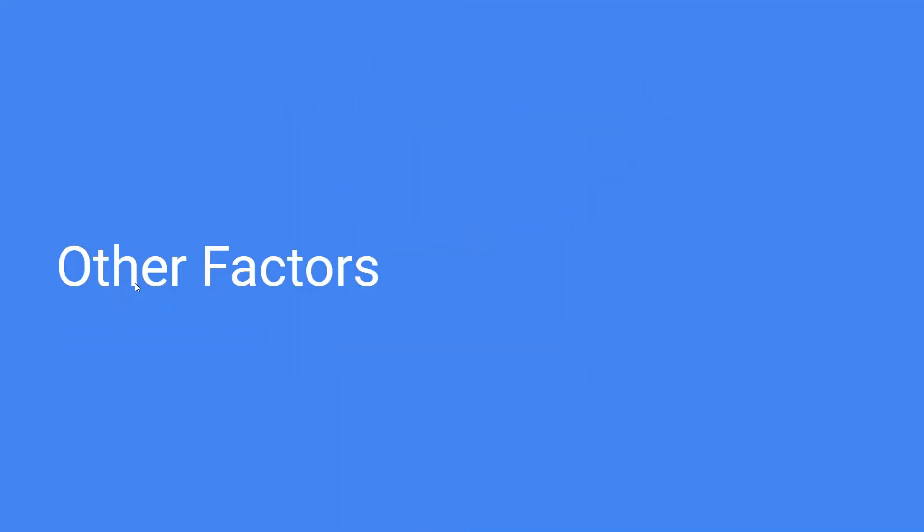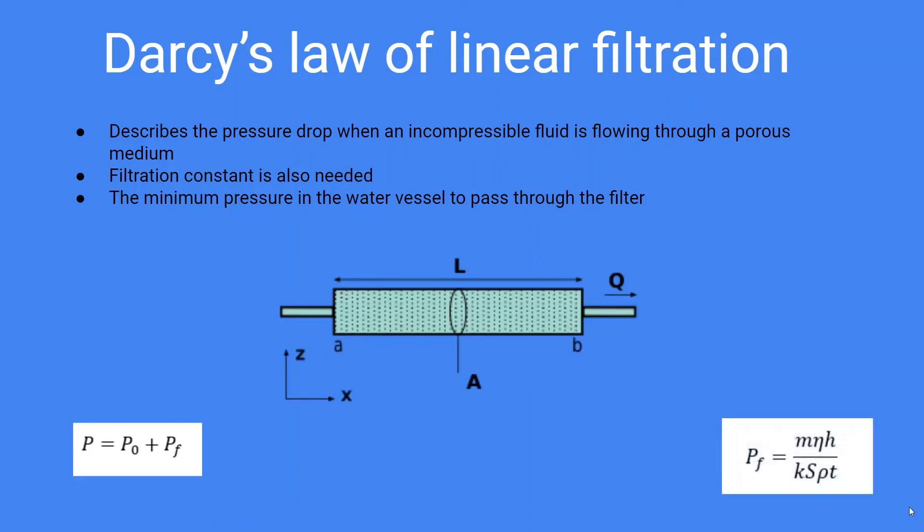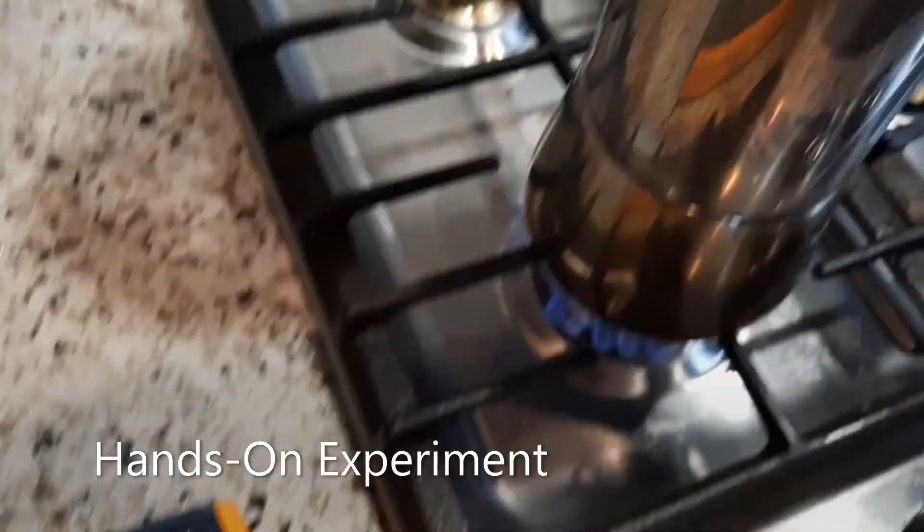Now we will explore other factors that affect coffee extraction. The first is Darcy's law of linear filtration, which describes the pressure drop when an incompressible fluid is flowing through a porous medium. We use this equation to calculate the minimum pressure that the water vessel needs in order for water to move up the tube. Another factor is equilibrium: when the water moves up the tube, the volume of air in region A increases, and so the pressure in A decreases until it equals the pressure at C.